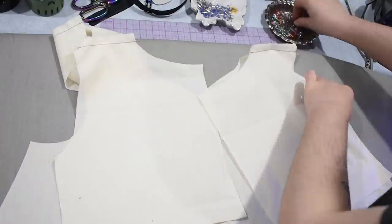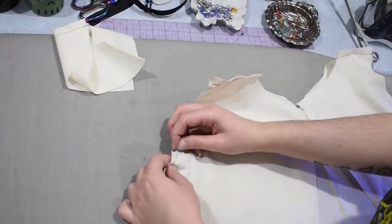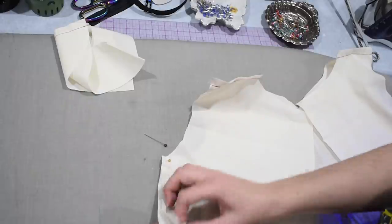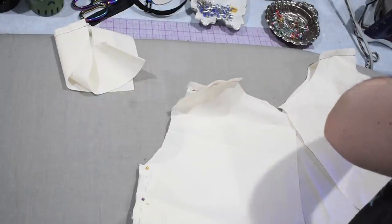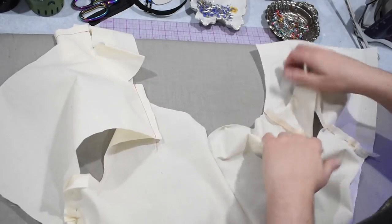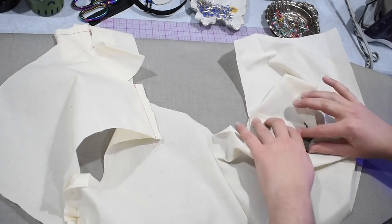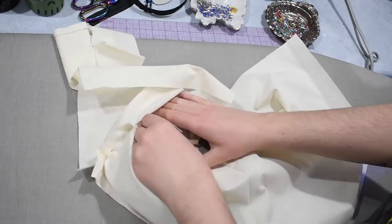Over here on the machine I can use half inch seam allowance to stitch together the shoulder seams on both my facing and the bodice itself. I'll do all the shoulders I need to. Naturally this might occur at the beginning, middle, or end of a project depending on when you choose to finish your neckline — I often do it after the side seams but before the sleeves go in. Now that my shoulder seams are sewn, I can press them open. This is very important to getting smooth, nice finishes in your sewing — make sure you are pressing your seams as you go. I'll press the shoulder seams of my bodice and then of my facing as well.